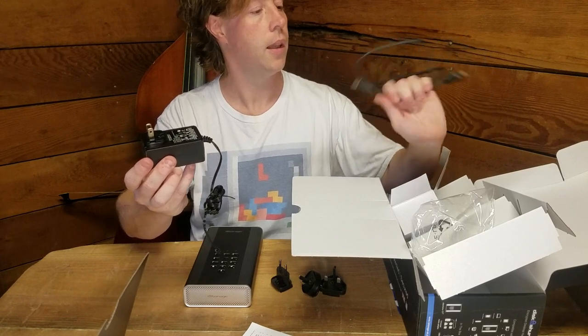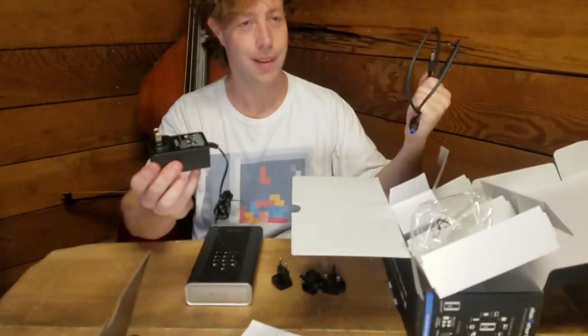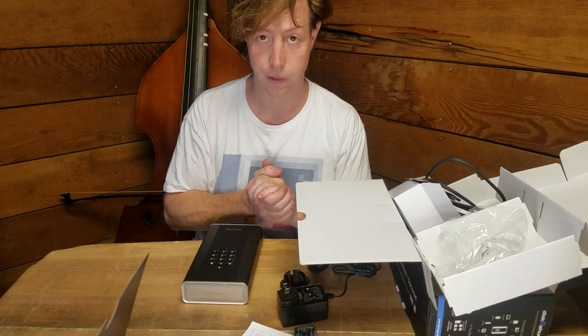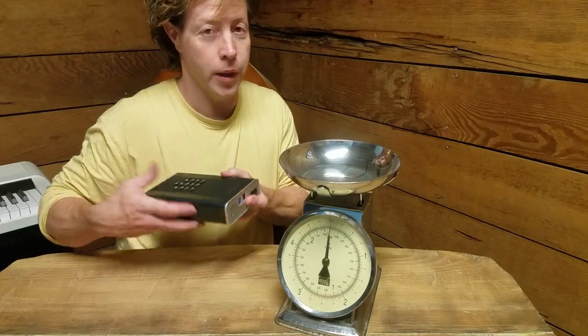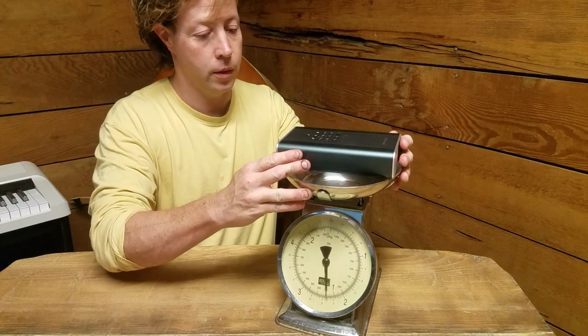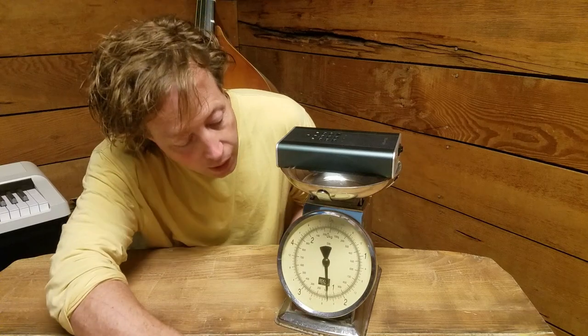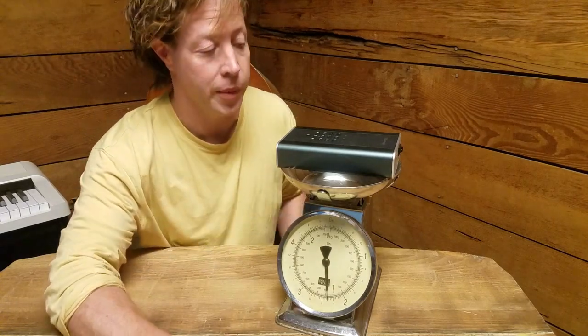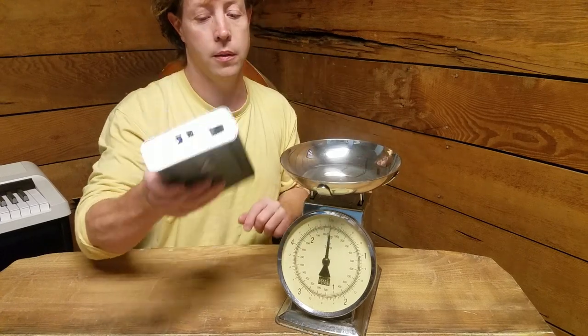Generously long cable length. I look forward to checking this thing out, and I thought I'd weigh it really quick since I made such a big deal of how substantial it seemed to be. It's about 1.1 kilograms or just shy of two and a half pounds. There's something to it.